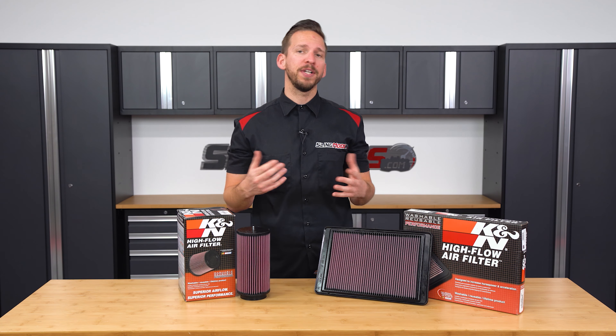We have two different style K&N filters depending on your stock configuration. First up is the rectangular drop-in style filter, which is for those of you running the factory air box. Second, we have a K&N cone filter upgrade, which is for those of you running the factory air intake system commonly seen on the Slingshot SLR model. The installation only takes a few minutes regardless of what stock configuration you're running.